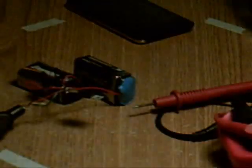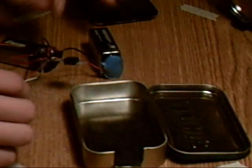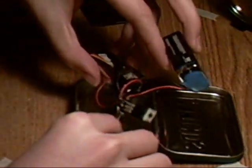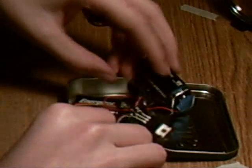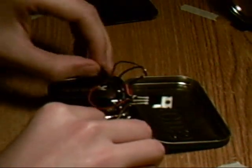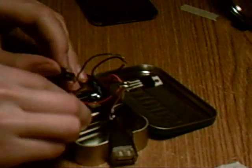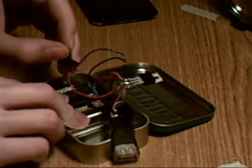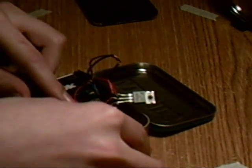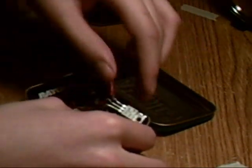I'm going to take everything and test fit it so I know everything is going to fit. Now if you're using the regular Altoids tin, there should be no problem with fitting because that's what I'm using.